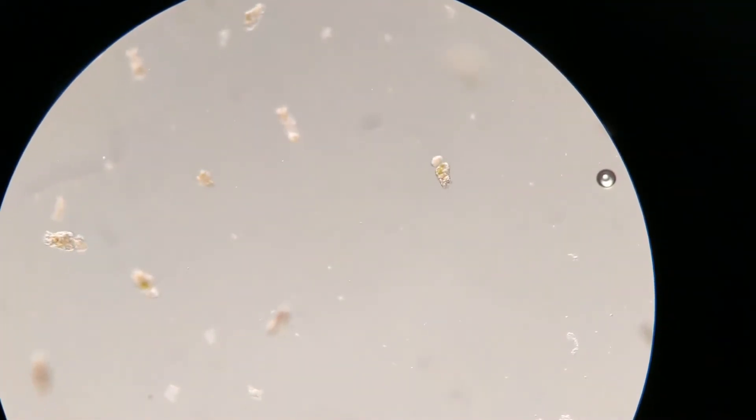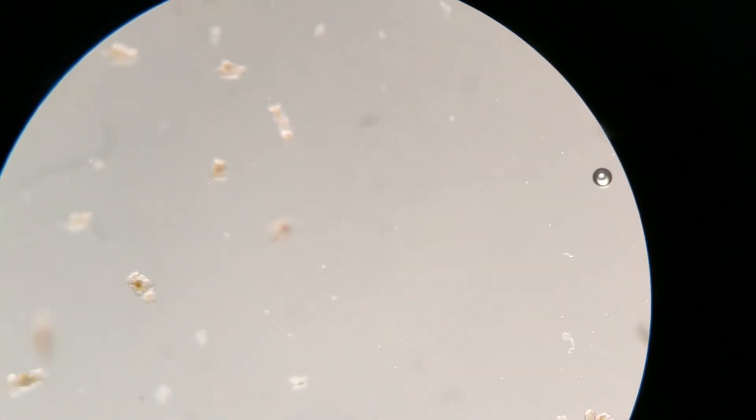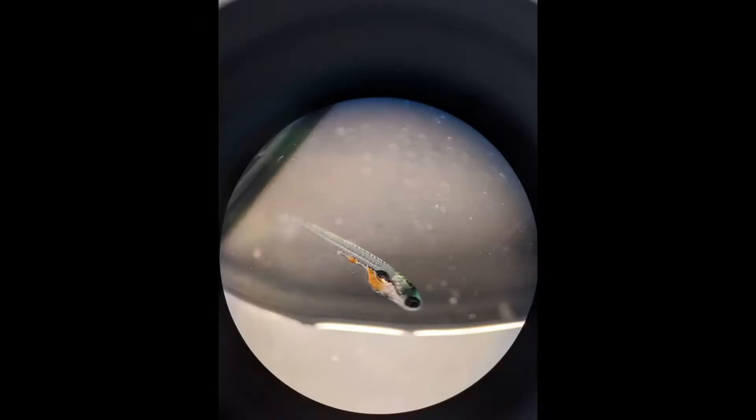We chose to grow rotifers because they are very nutritionally dense, easy to grow, and grow in very dense quantities. This is what a young healthy zebrafish looks like when its belly is full of rotifers and dry food.